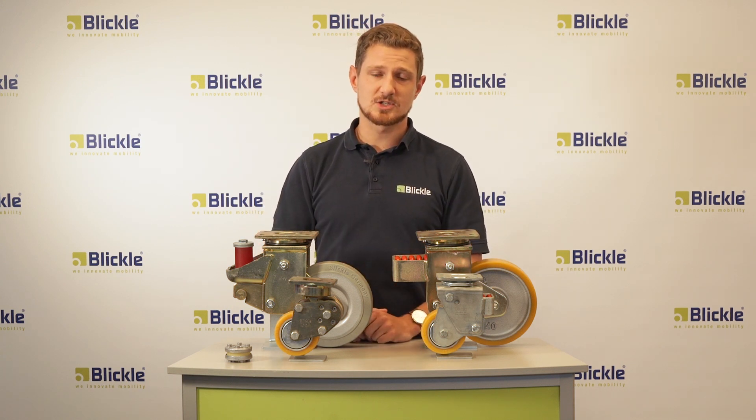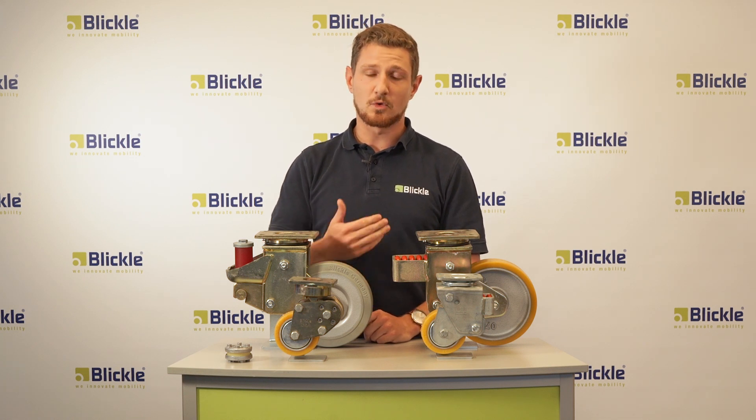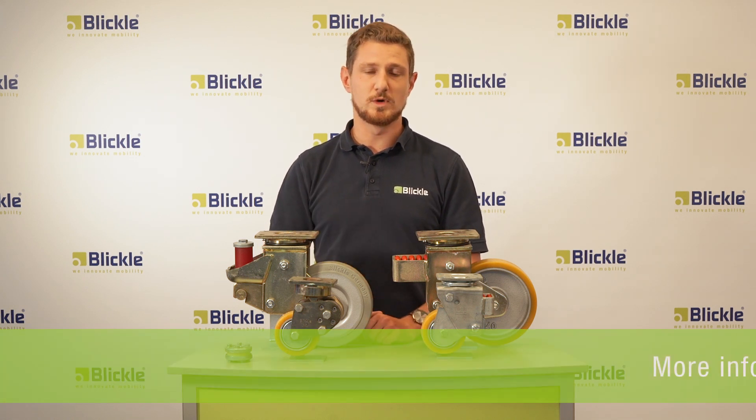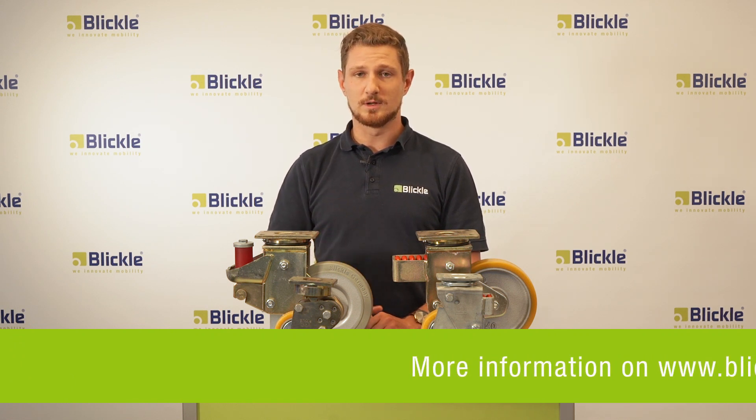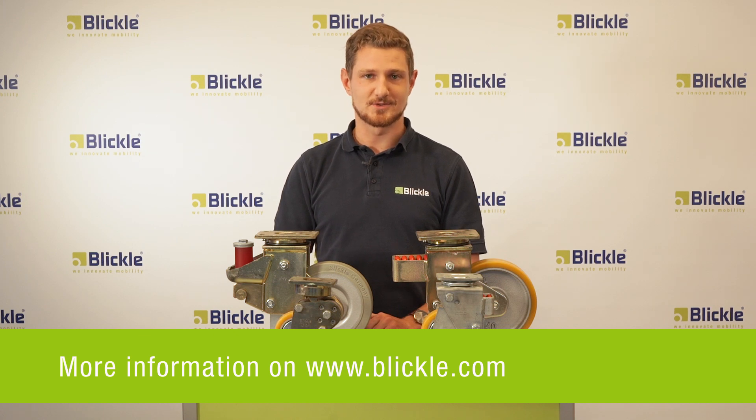With these spring-loaded casters, Blickler offers a solution for every application. Moreover, Blickler offers a lot more wheels and casters, which I will explain to you in another video. Until then, goodbye and see you soon.